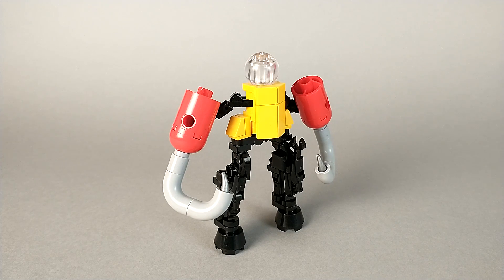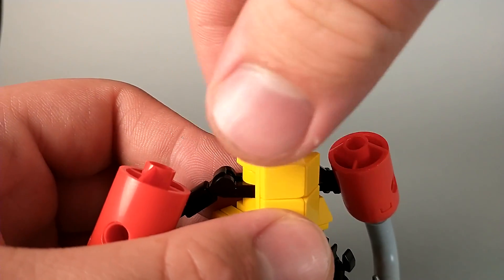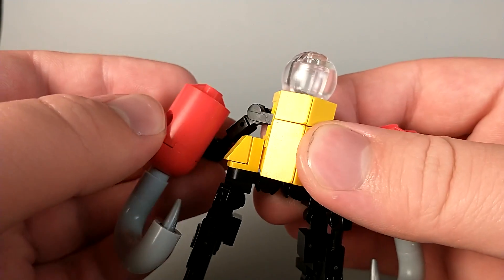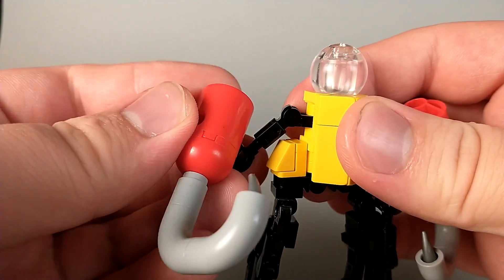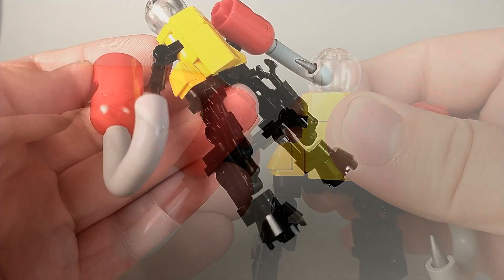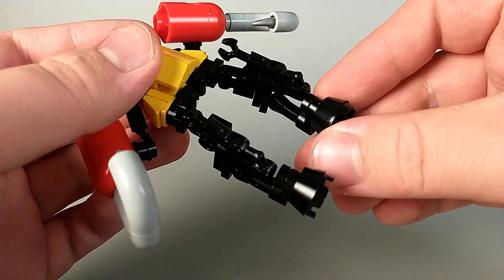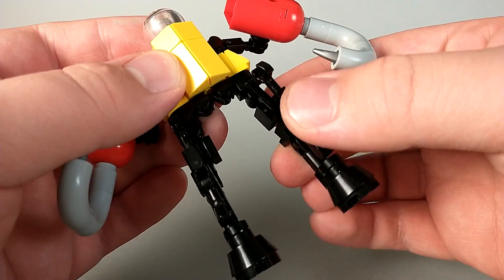As far as articulation is concerned, you're not really going to get much out of this guy. Technically the head is on a swivel, but considering it looks the same all the way around, it's not very useful. At the arms, he can go up and down, butterfly, and he has a rotation and a kind of bend at the elbow. Unfortunately there's no forward and backward at the shoulder. Continuing that trend, there's also no forward and backward at the hip. He does kind of have a knee and an ankle tilt, but you're not going to get much use out of them since he just can't move forward.